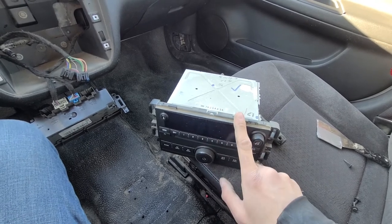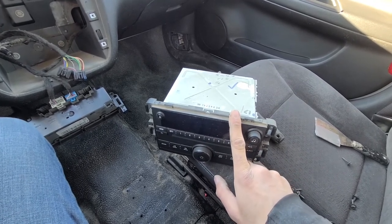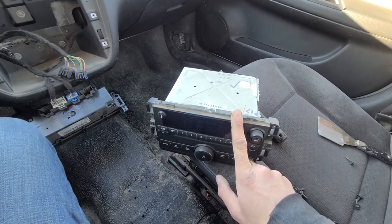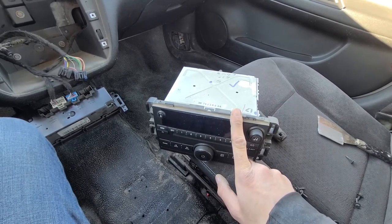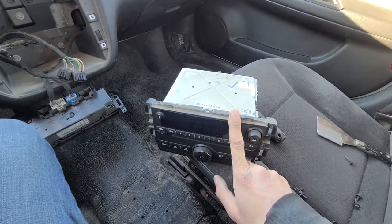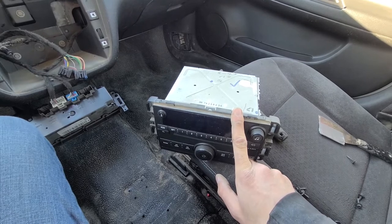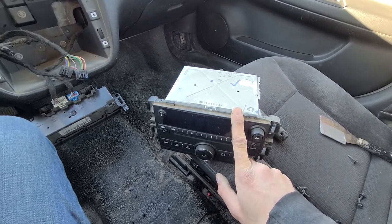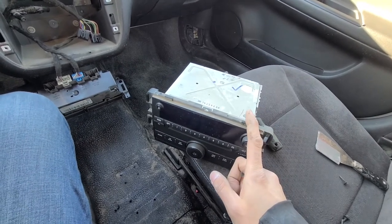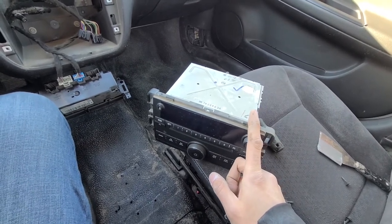If you're getting a radio from the salvage yard, there are always lots of Impalas — just walk around and check the glove boxes. Those radio codes are usually part of the owner's manual. If you have it, then you're good to go.